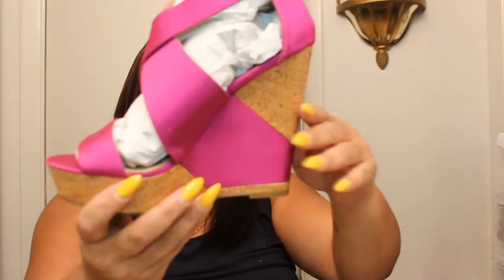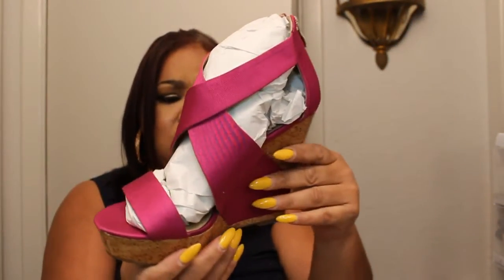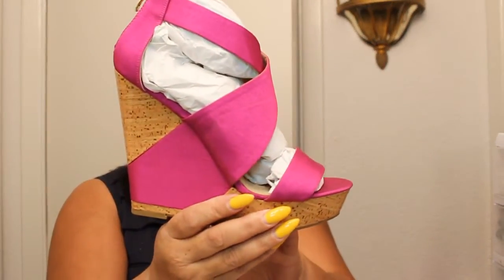This next shoe is from Just Fab as well, and it's called Beckett. It's a fuchsia wedge, and it has a zipper detailing in the back. I think this was about five inches or a little higher. It's a really pretty fuchsia color. I am looking forward to wearing this.